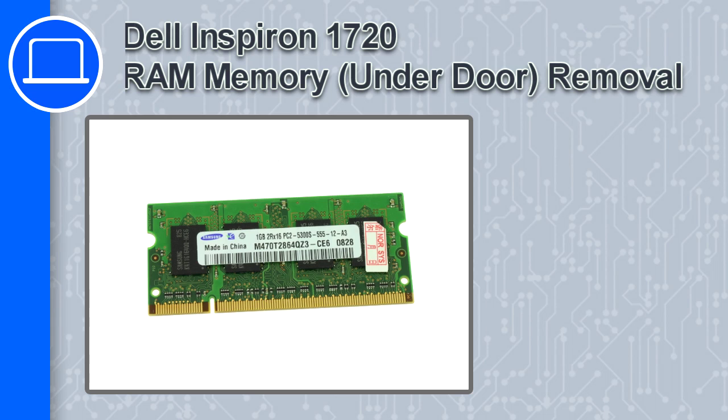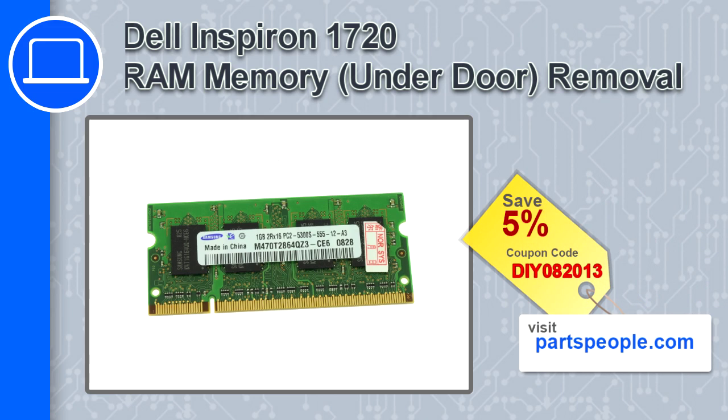How's it going? This is Ricardo, and in this video I'm going to show you how to remove the memory from a Dell Inspiron 1720. If you're looking for parts for this laptop, go to our website and use this coupon for a 5% off discount.